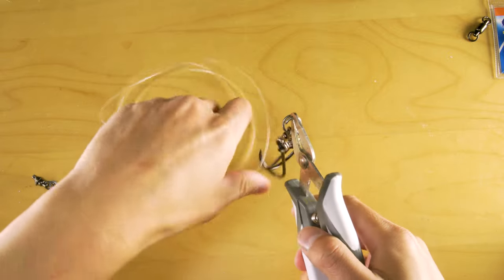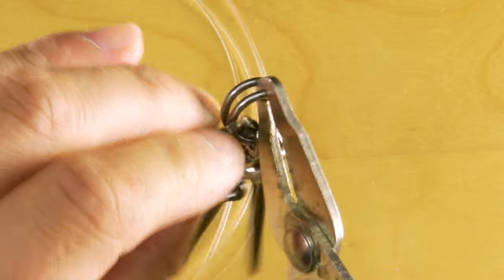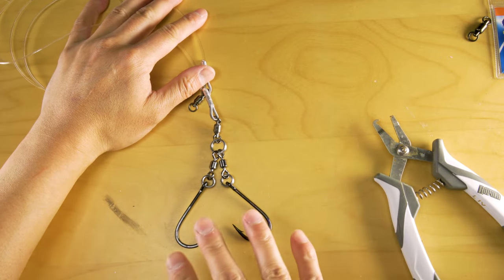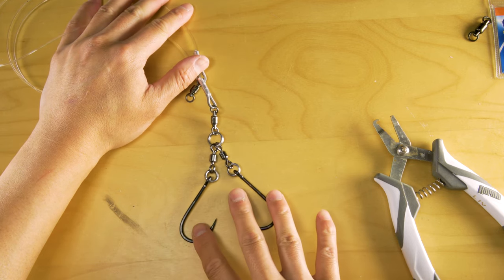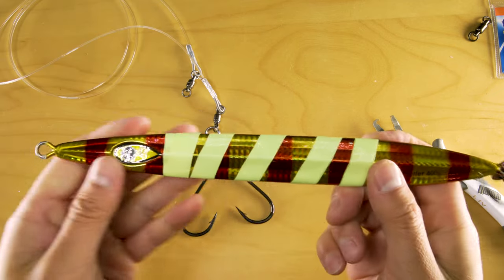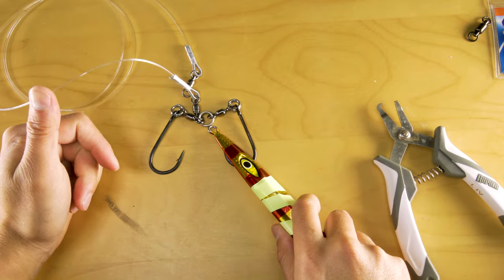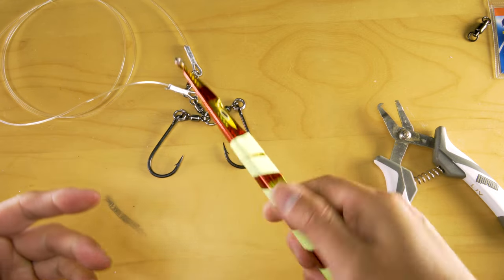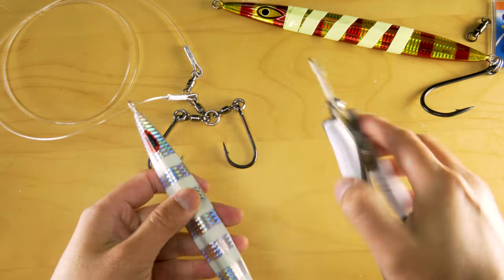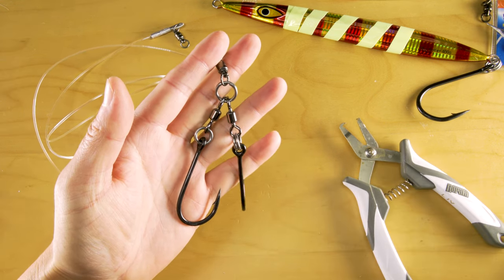With your split ring tool, attach the leader line and assist hooks on. Now you have your leader line with assist hooks, and depending on which jig you want to use — let's say the heaviest first to get it down as fast as we can — bring out this piece that you're only going to work for about five to ten minutes. Attach it quickly right here and you're good to go. After five to ten minutes if nothing's biting, move on to something lighter. Use your split ring tool, remove it, move it to another jig. This way it's a lot easier to switch your jigs.